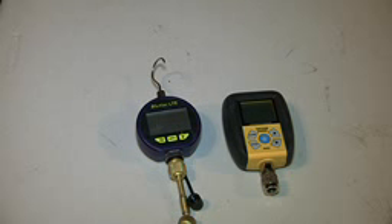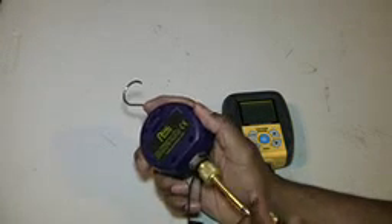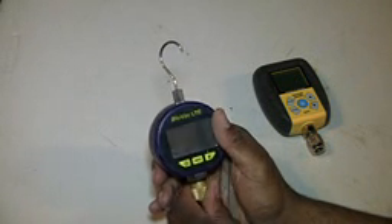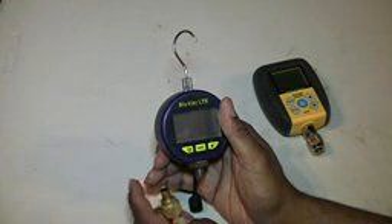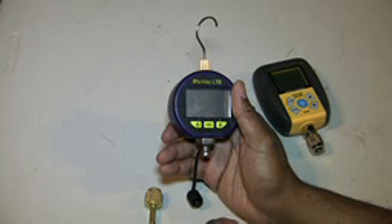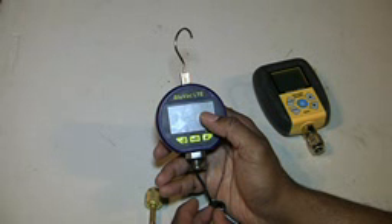In this video I'm doing a short brief review on two micron gauges that I own. To the left you have the BlueVac LTE Basic micron gauge and to the right you have the Fieldpiece SVG3 micron gauge. Basically in a nutshell I have likes and dislikes about both units. To make a long story short, I bought the BlueVac micron gauge first — it was within my price range. The BlueVac LTE model above this one was 200-plus dollars, which I wasn't willing to pay, so the BlueVac LTE basic was right up my alley price-wise and helped me get the job done.